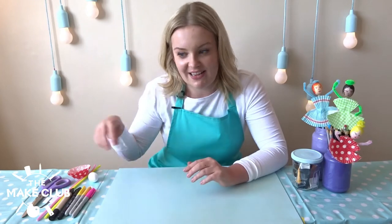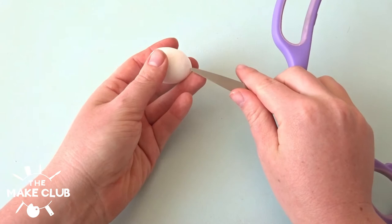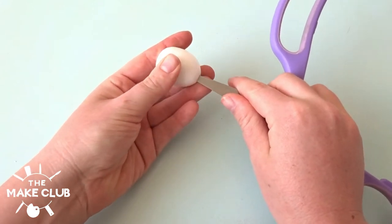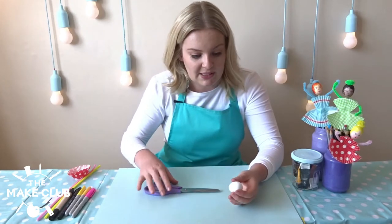Grab hold of your polystyrene egg and your scissors. This is definitely a job for the grown-ups, so please be really careful with your scissors. You're going to open them up and use the blade to puncture a tiny hole at the bottom of your head, just like that. You only want to do a little bit to begin with, and if you need to make it bigger you can do that later on. Pop your scissors to one side.